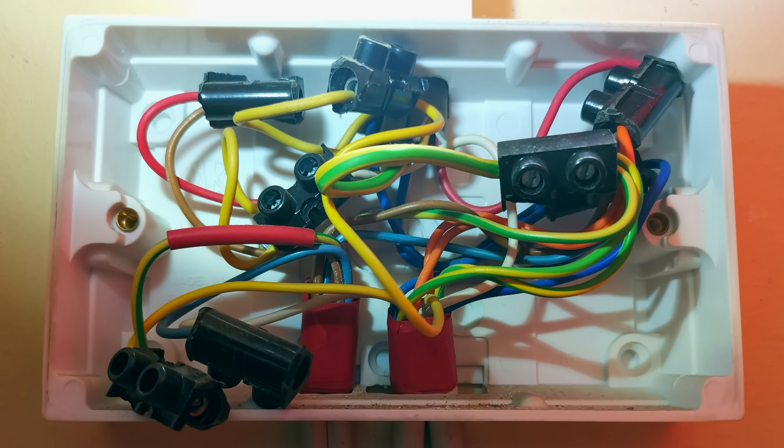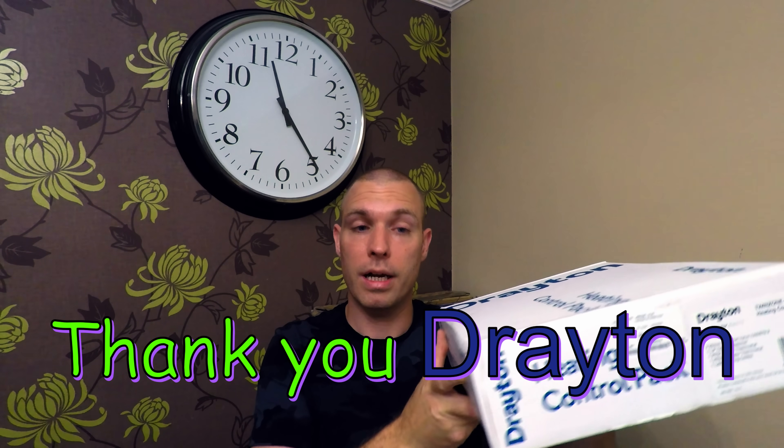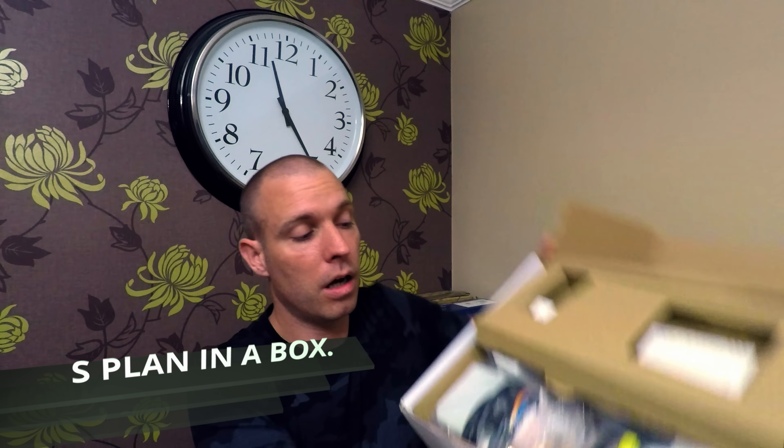We're going to forget about the wiring center for a little bit and go through the real basics, the logical understanding of this stuff. Then we'll wire it up, and hopefully I'll have a few PDFs to help people out. This is a freebie from Drayton — an S-plan kit. In the box we have two two-port valves, a room stat, a cylinder stat, a wiring center, and a programmer.